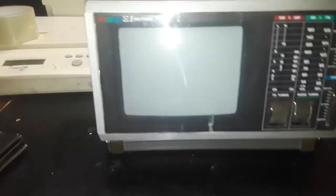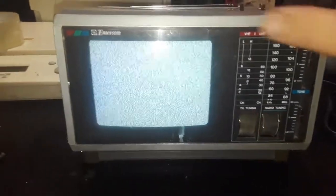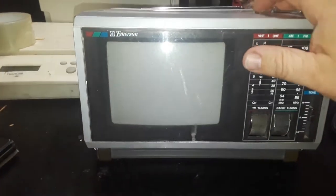New TV. We got... we got action. Bands work, TV works.